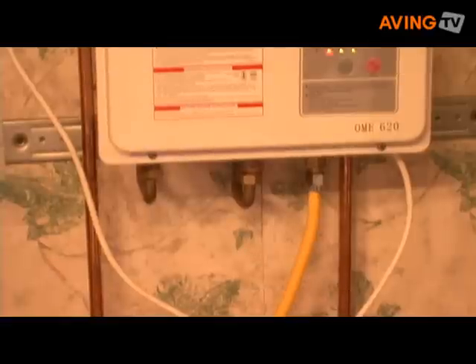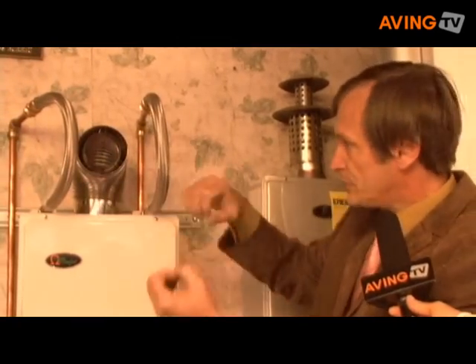We are the only tankless unit which has the connection at the top of the unit, versus the bottom or side like the other imported units. The same flex pipe that you normally connect at the top of your tank — you just have to bend them up and connect them right into the unit and the plumbing is done. That will save you about $100 to $150 right there.